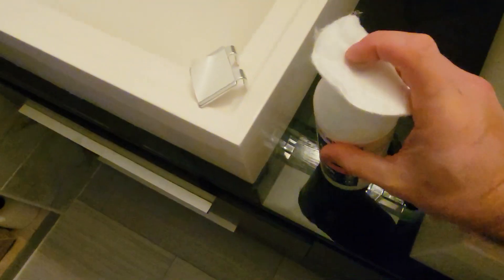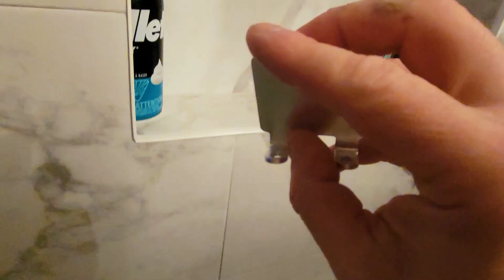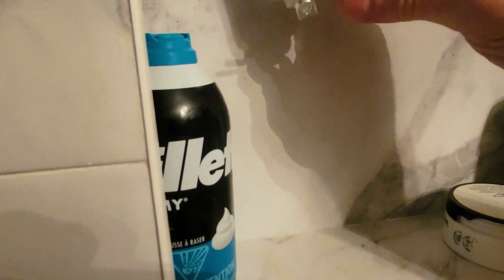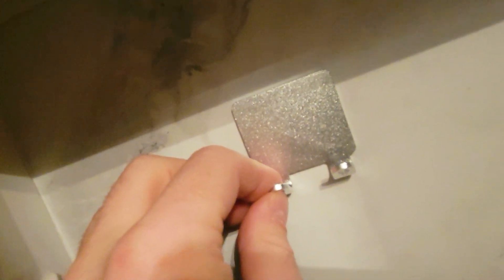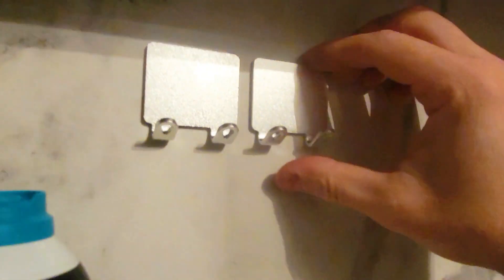So once you determine where you want these, we're going to take a little rubbing alcohol and clean the area. Next, peel back the sticker — as you can see, it's super strong, so make sure you're 100% certain where you want to place this. We're going to place this right over here and just place it as straight as possible.